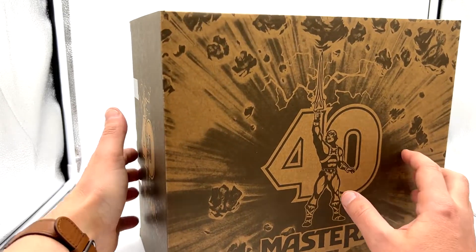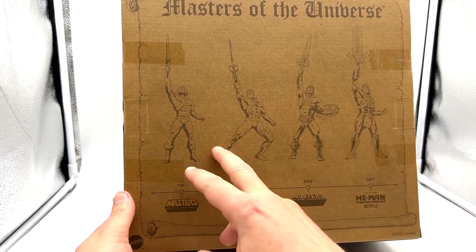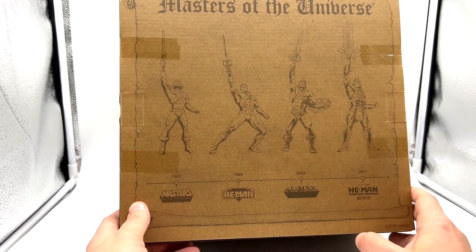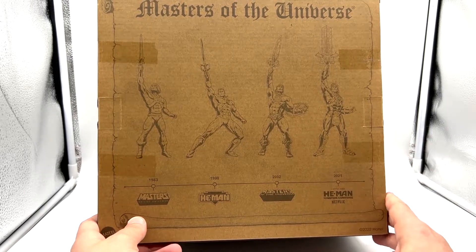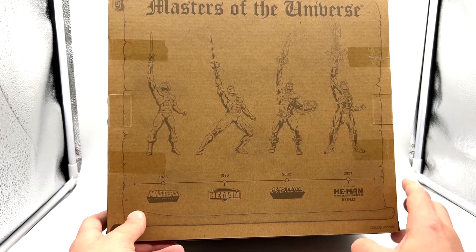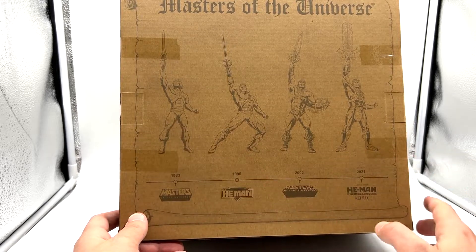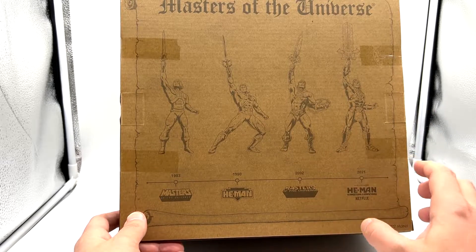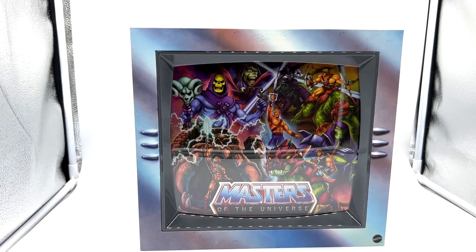If you have like the Wonder figures or the Grizzlor figures they all look nice together, and this is no different. On the back here we have the beautiful illustrations of the four He-Men across time: the 1983 original Filmation He-Man, the 1990 New Adventures, the 2000x He-Man, and then finally the more recent He-Man from He-Man and the Masters of the Universe on the Netflix show. I'm going to crack this open and take a look.